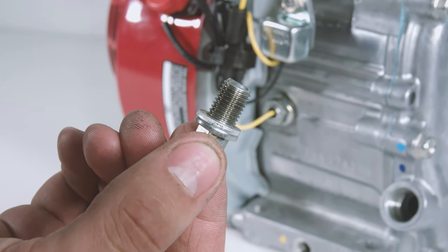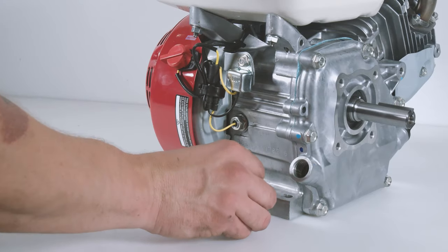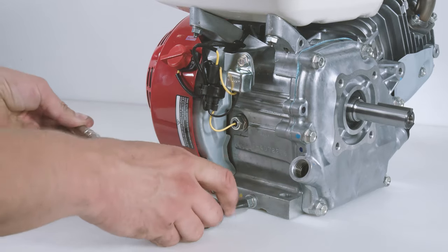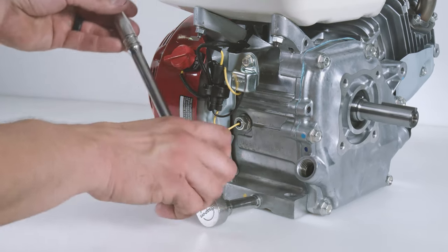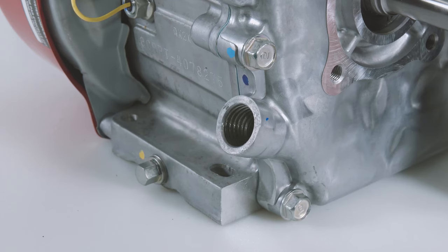Re-insert the drain plug washer and tighten it by hand. Then, fully secure the plug by tightening with your ratchet to 13 foot-pounds of torque. Do not over-tighten, otherwise you will crack the block.